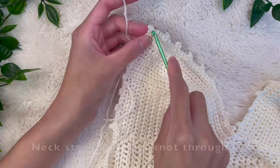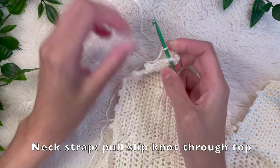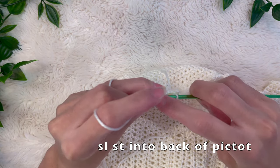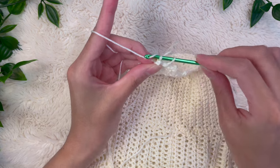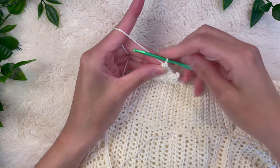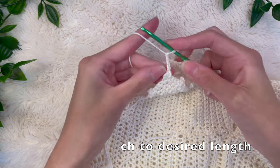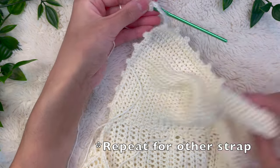Now we're going to work on the neck strap. The top is situated seam side down — this is the front of the top — and I'm pulling a slip knot from the back to the front. I'm doing a slip stitch into the back of that picot stitch right there so my neck strap is in the direct center of the bust cup. As you can see, the yarn is going to go behind that picot and it's going to be nicely centered. From here, just chain to your desired length — long enough that it can wrap around behind your neck so you can tie it. Repeat the same steps for the other side.